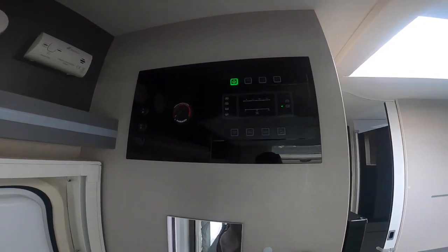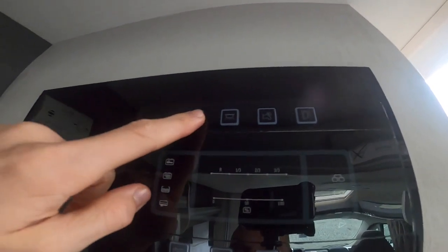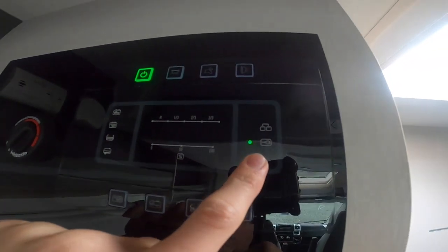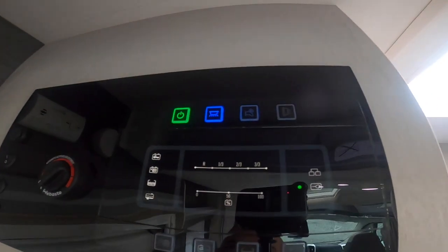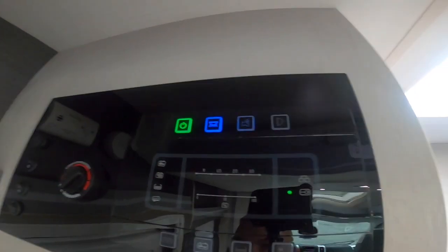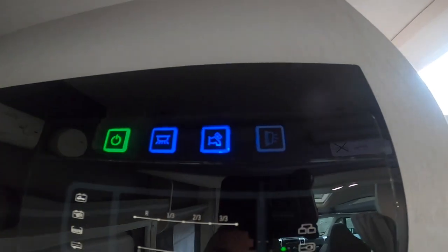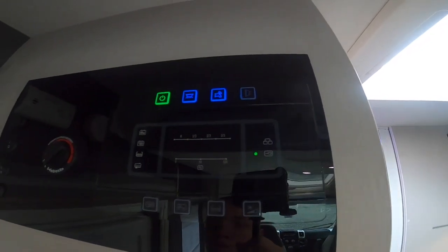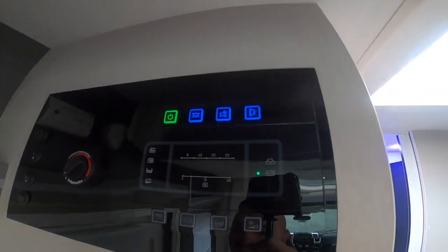Once inside the vehicle, next to the habitation door is where your main 12-volt control panel is. You've got your master switch which turns the vehicle on and off. If you are hooked up on 240V, it will indicate here that you are receiving mains hookup; if not, you'll just have 12-volt from the leisure battery. Next to it you have your main light switch — all lights are then individually switched, so this is the master switch. Then you've got your pump, which is the picture of the tap — if you want to use water you've got to have the pump on to pressurize the water flow. And then you've got the awning light, which is the light on the outside of the motorhome.